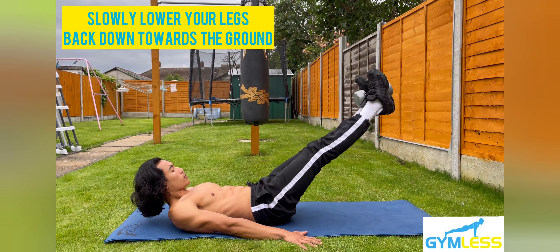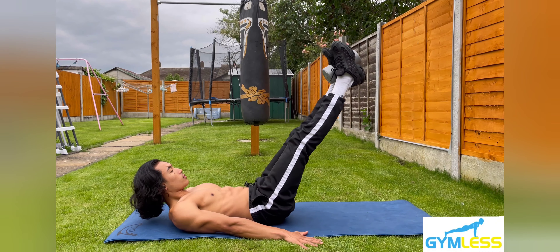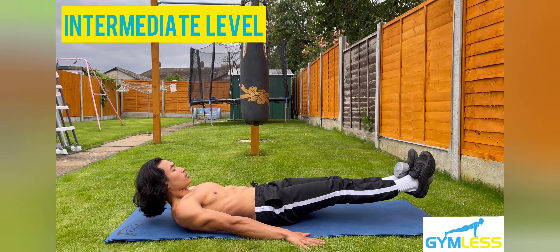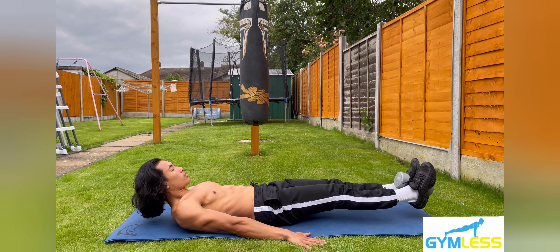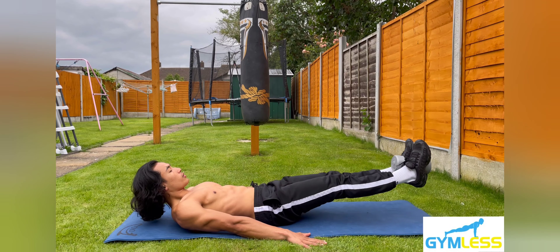Step five: slowly lower your legs back down towards the ground with your feet two inches above the floor. This variation is a progression to the lying leg raises and is an intermediate level exercise which targets the abdominals, obliques, hip flexors, and quadriceps. Adding more weight will increase the resistance, which will improve your muscular strength.